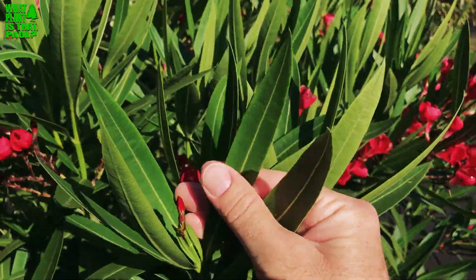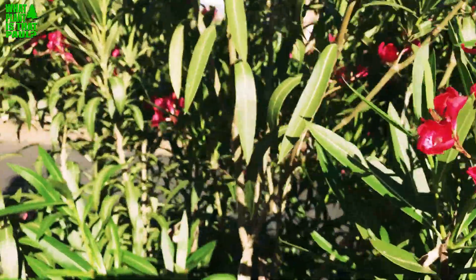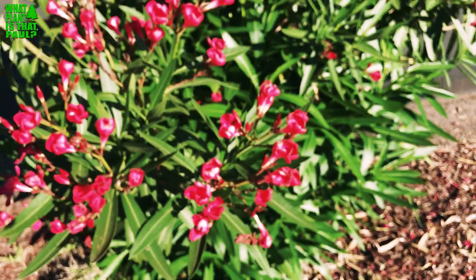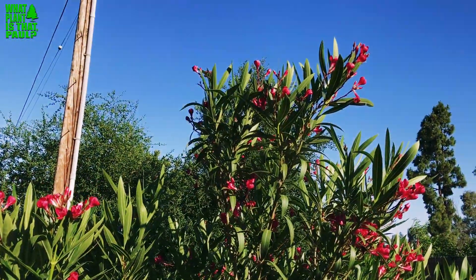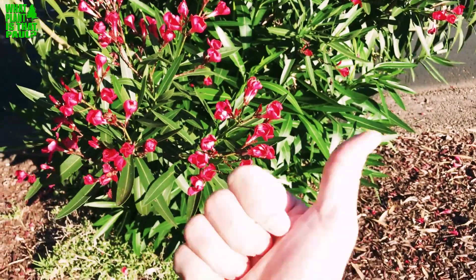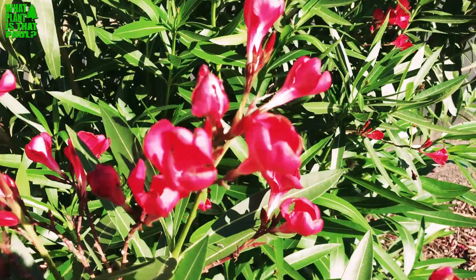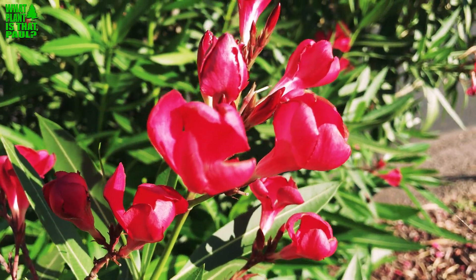The leaf structure is great. They're really drought-tolerant plants, respond well to pruning, and don't need much water in Southern California to be happy. This is the larger full-size red oleander — peak size would be about 12 feet or so, maybe a bit more. Give us a like and a subscribe and we'll keep plenty more plant videos coming your way. Have a great day!